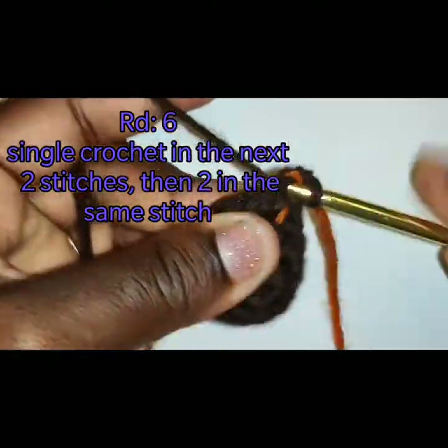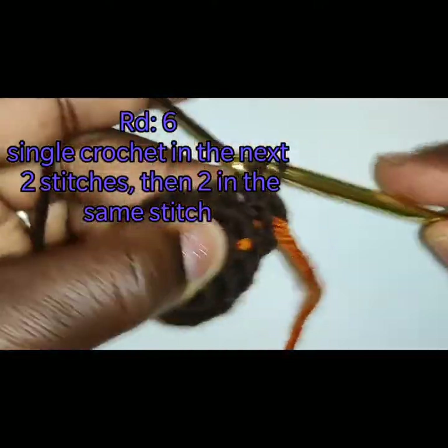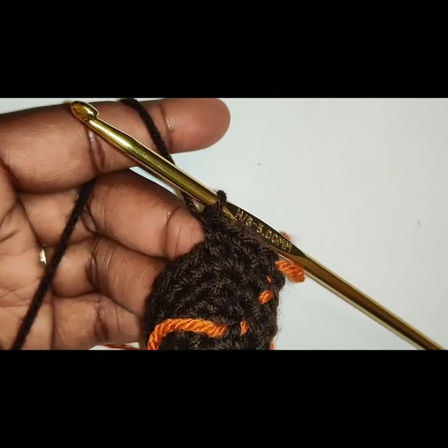Round 6: you are going to place 1 single crochet in the first stitch, 1 single crochet in the second stitch, and then 2 single crochet in that third stitch. Repeat this sequence: 1, 1, 2.